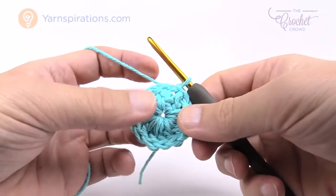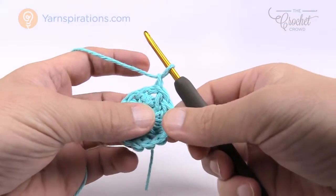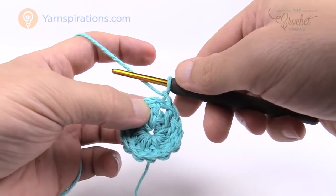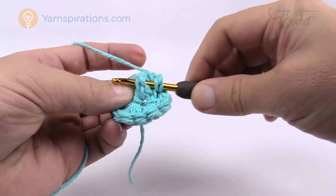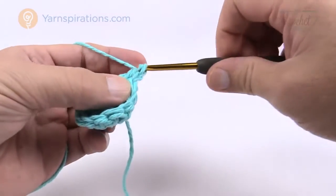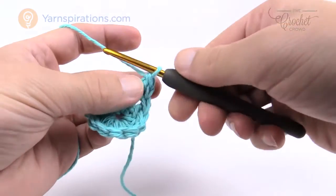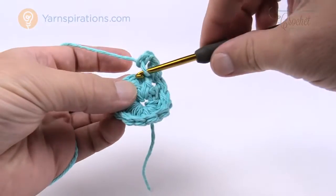Moving up to round two — watch what we're gonna do. Pull up a loop a little bit extra longer than normal, and then in the next double crochet do a double crochet front post. Wrap the hook and go in around the post — pop it in one side and out the other, not on top of the stitch. Yarn over, pull through, then pull through two and two. That extended chain at the start does not count as anything. Now chain two and move to the next double crochet in the front loop only.